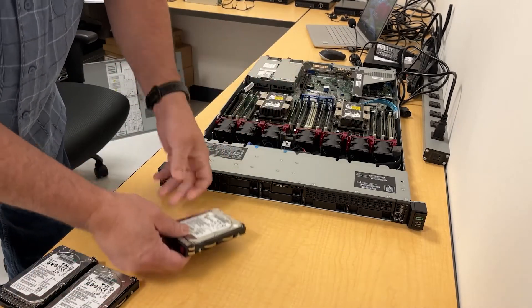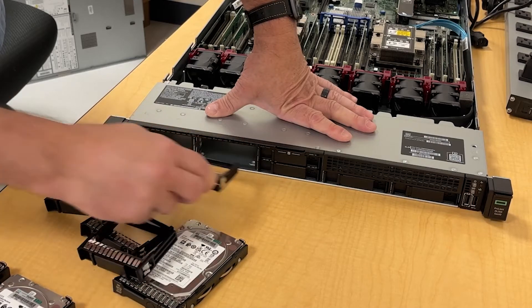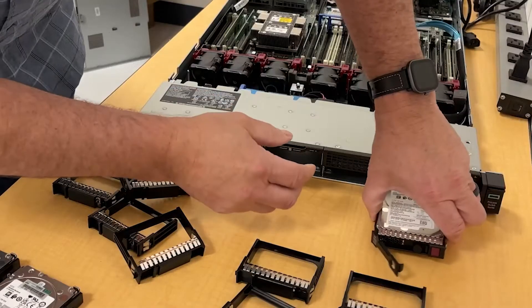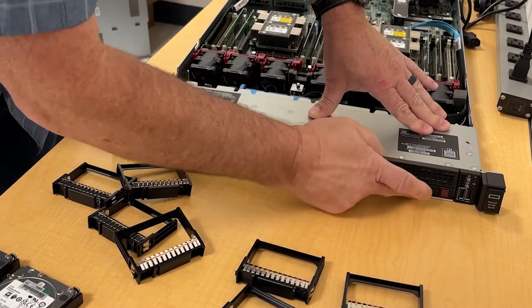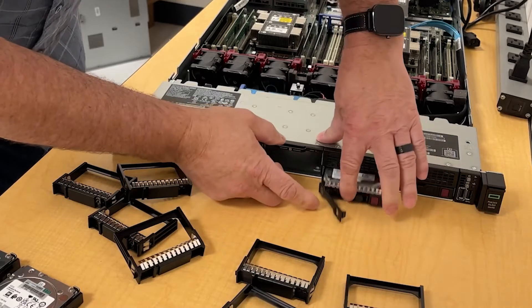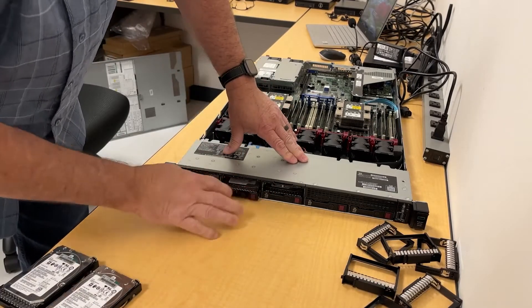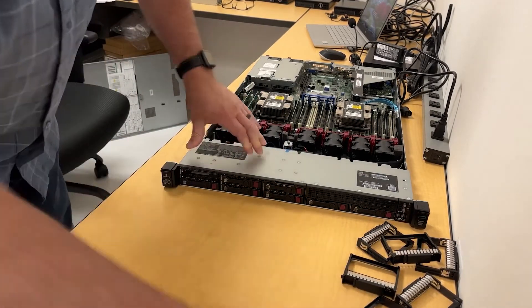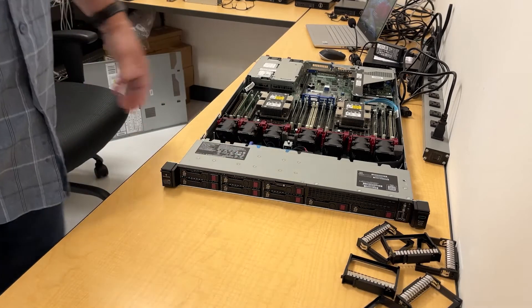We've got eight 4 terabyte hard drives. I'm going to remove all these drive bays, and this one's ready for a firmware update.